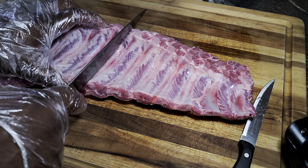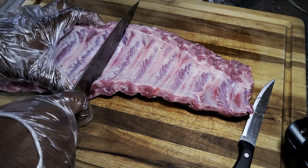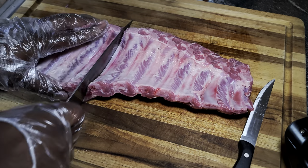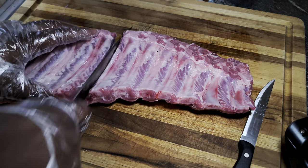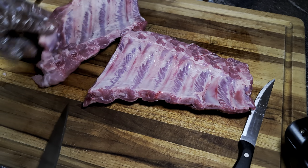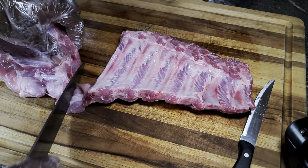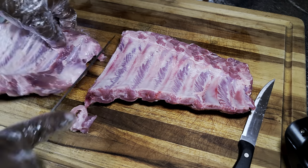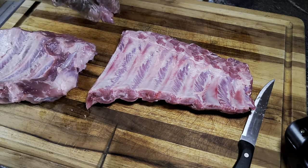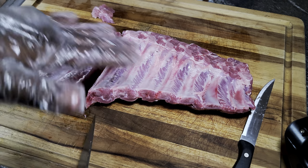So now we take these ribs — when you place it on its back, you can see exactly where those bones lie. We just cut these ribs in half just like that. That's pretty much all we're gonna do to these ribs, other than taking off this little hanging meat here. They look pretty decent.